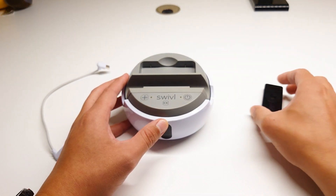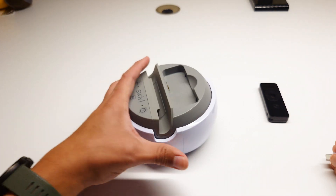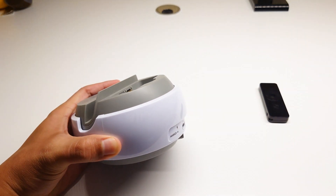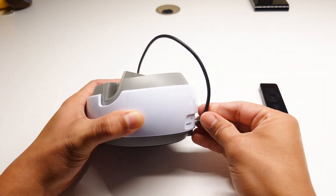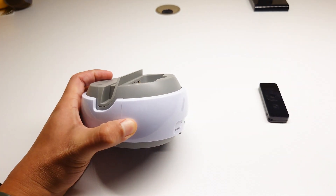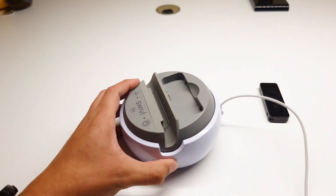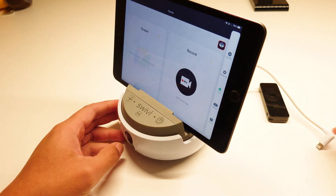First, remove your marker. Then plug in the Type-C end into your robot. If you're using a Type-C device, plug it in like this. Plug in your lightning cable into the robot, then plug in the lightning end into your device's connection port.